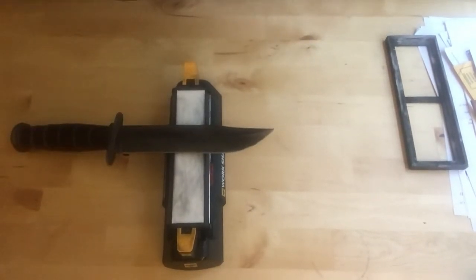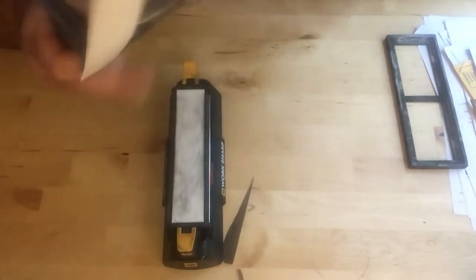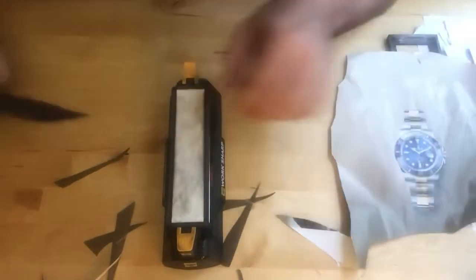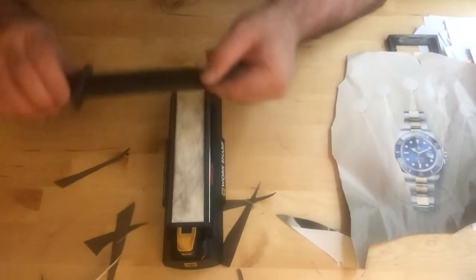Okay, doing a paper test with magazine paper. Right through it — beautiful! Let's do this again. Right through it. Very nice — right through the paper. Very nice for not that long, under 10 minutes. This knife was in a garage in the Poconos, Pennsylvania for I don't know how long. Just a couple minutes of sharpening — it wouldn't cut before, and now it does. Very nice.